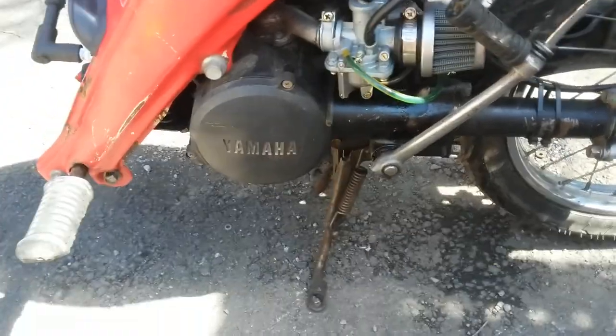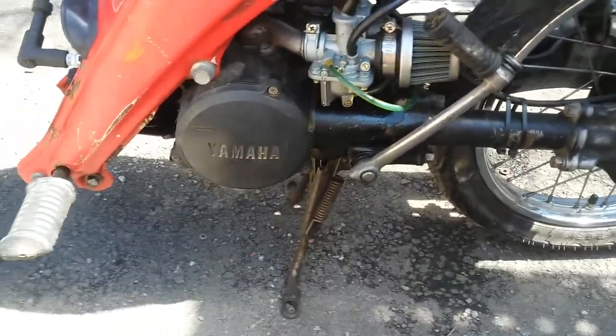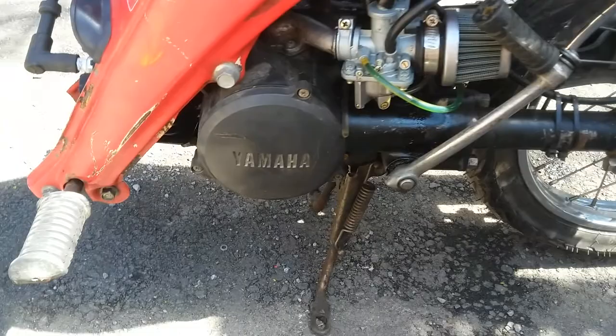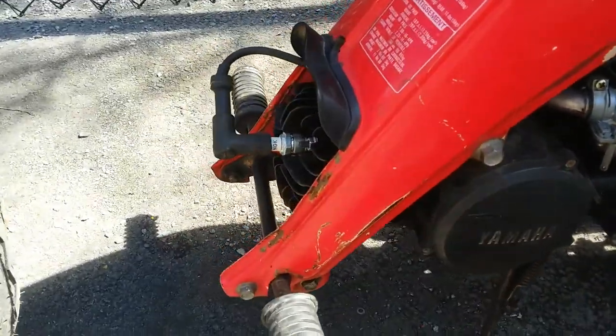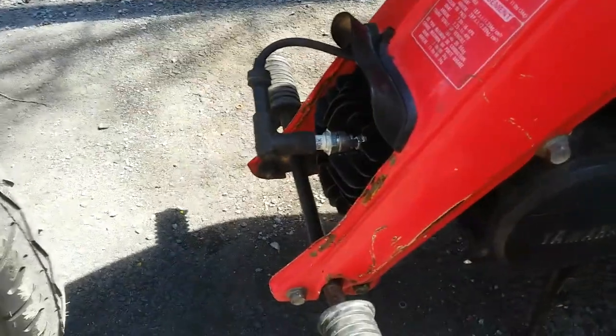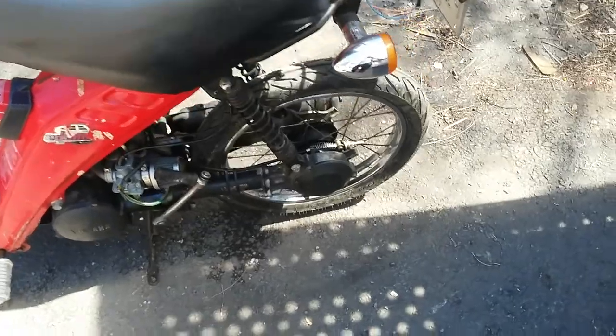I put a new crankshaft and bearing seals inside the engine — basically a new bottom end — and then a new top end with a new piston ring and cylinder. I'm running an NGK BP4HS spark plug, which is the recommended spark plug, and it's got great spark.